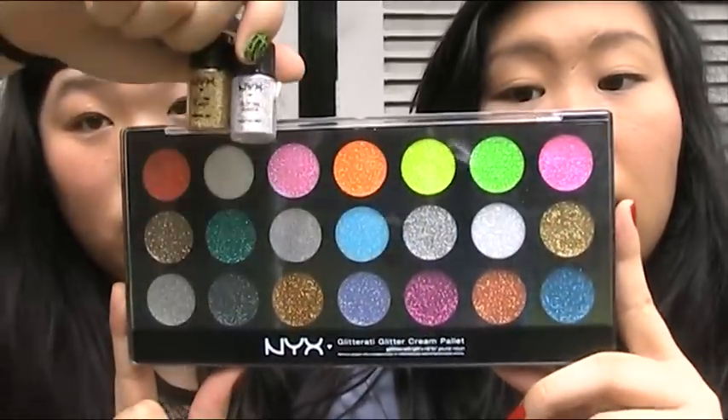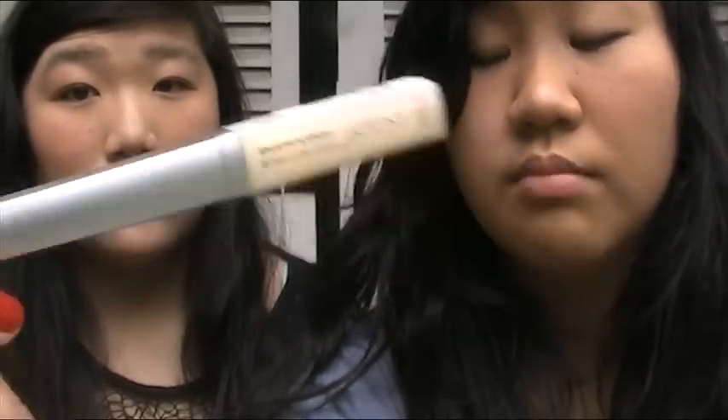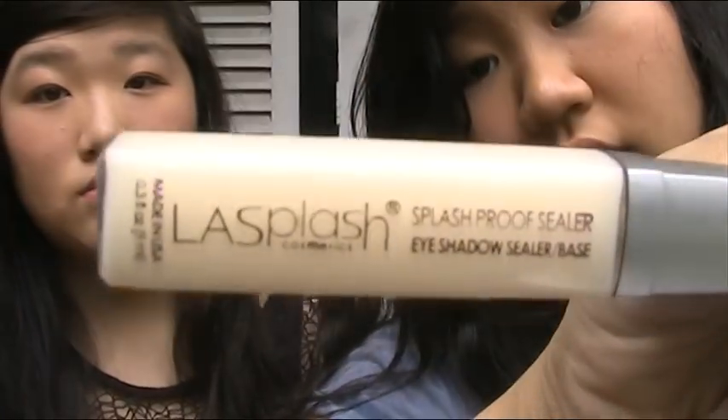We're going to do a video that compares the NYX Glitter Mania loose pigment and the NYX Glitterati cream palette — both from NYX, so it's a good comparison. This is a cream one and that's the loose powder. A lot of people say that this was used as a base for glitter, and we also have the LA Splash proof sealer base to compare.